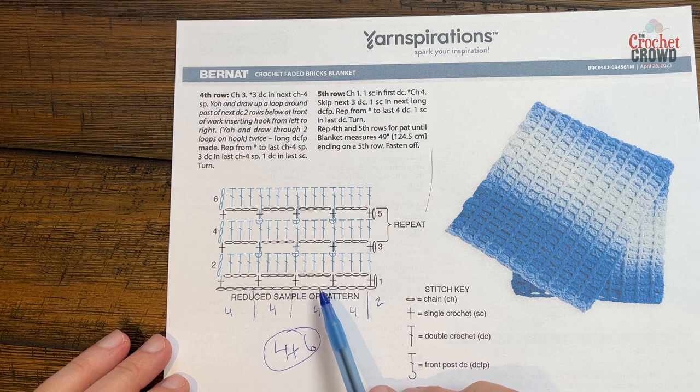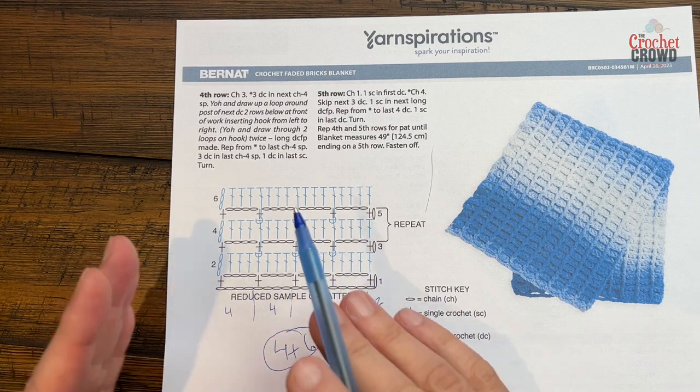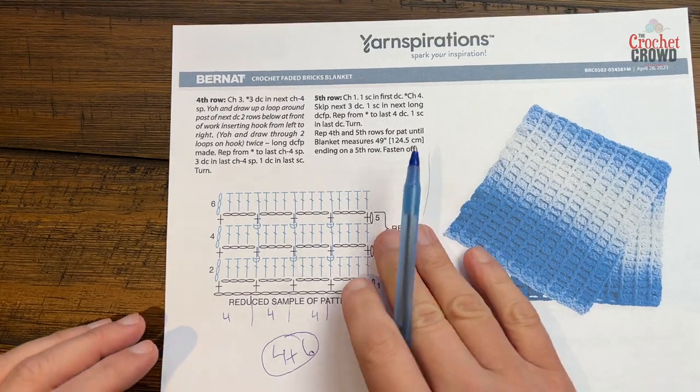If you'd like to change the size of your blanket, it's multiples of 4 plus 6. So go 4, 4, 4 — when you're happy with the width just add 6 and you'll have that.